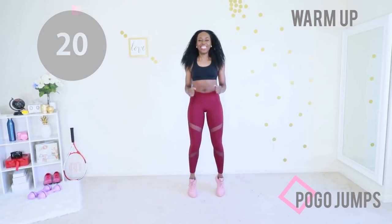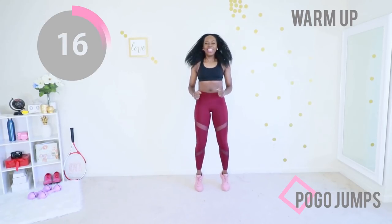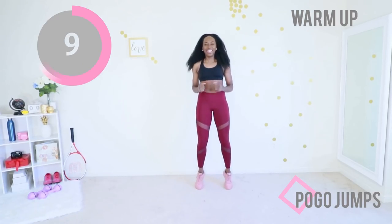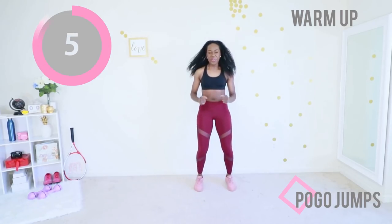Next up we have pogo jumps. You're going to keep your core engaged. You're going to make like a penguin, just like I'm doing. Make sure you have your abs nice and engaged.